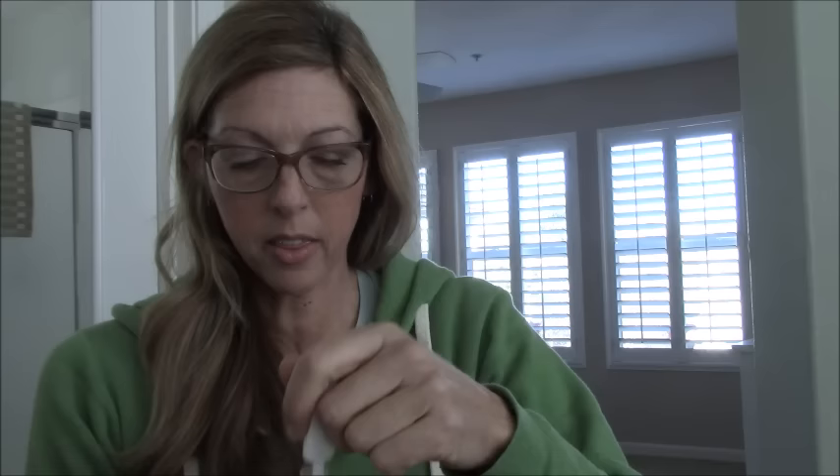Swabbing on your gums — got lipstick all over it too, but that doesn't matter. Then you put it in here and it says to let it sit for about 20 minutes. They say to set your alarm.